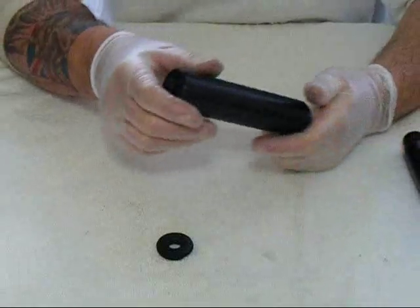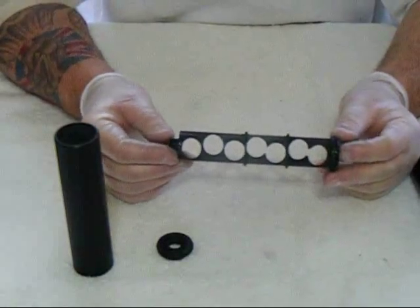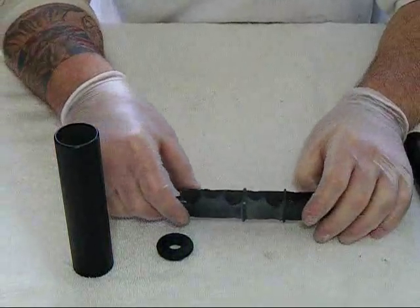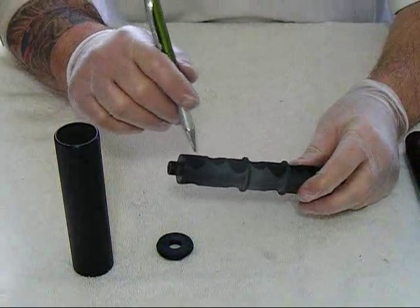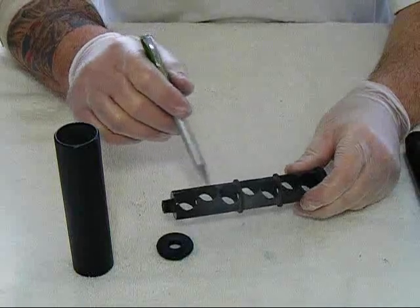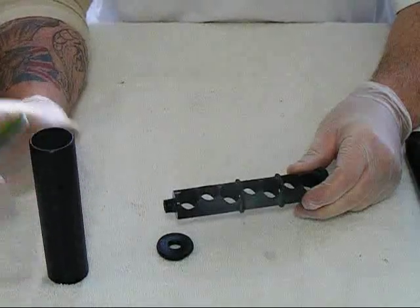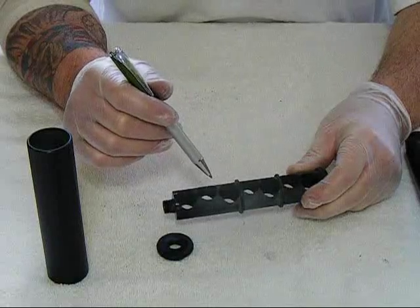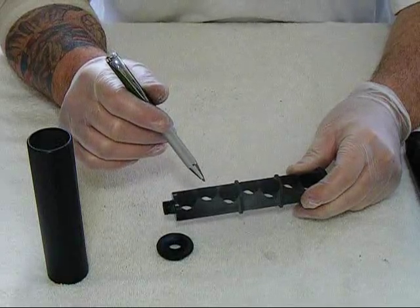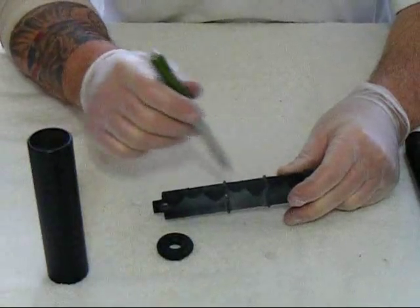Let me strip it down for you. It has a simple end cap and an internal baffle design. After the projectile passes through, the gases are swirled away from the projectile into the tube, which takes a lot of the heat away. A lot of the noise is in the heat. These suppressors get pretty hot when you use them. And that's how this one works.